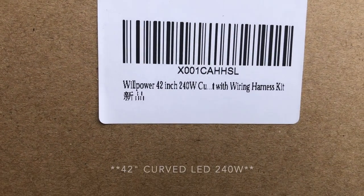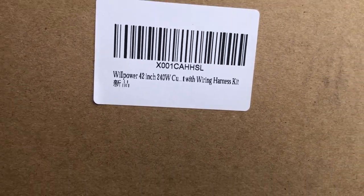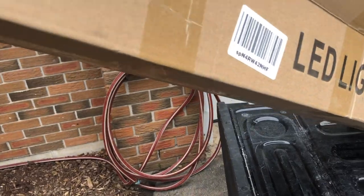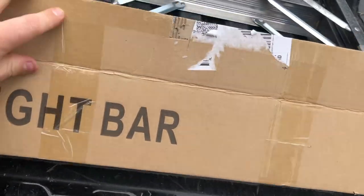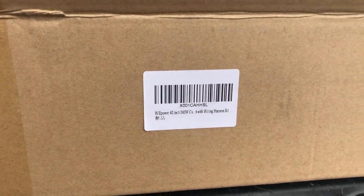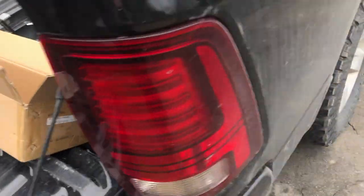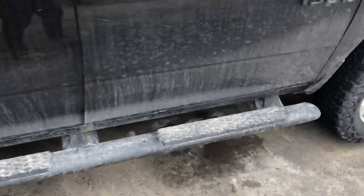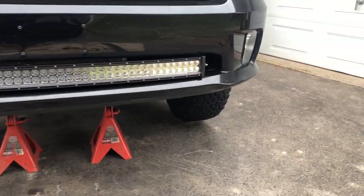Yeah, LED light bar — I think it's a 42-inch, 240-watt, with wire harness kit. Like I said, it came with everything I needed, nothing left over. I mean, this was one of the cheapest — or rather one of the soonest I could get delivered. I think after taxes and shipping it was only about 90 bucks Canadian, so that's even cheaper US, probably about 70 bucks or so. Pretty good deal for something that looks like this — the truck's filthy right now but still.